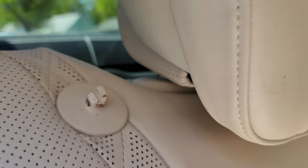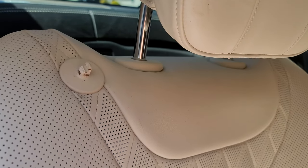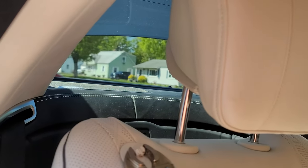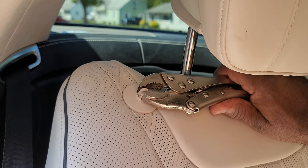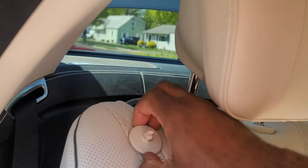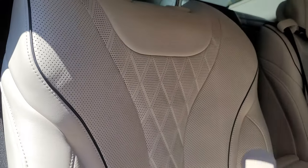To get this off, it's pretty simple. Get yourself some grip pliers and raise up your headrest. Grip onto it, press down, turn towards the seat, and pull up. You pull up, take it off, and it comes right off. Then you put your new one in — simple. Here's the new one.